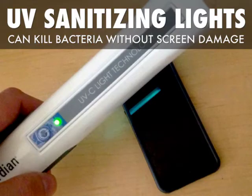One way to kill bacteria without damaging the screen is to use an ultraviolet sanitizing light. Simply hold the wand a few centimeters above the screen for several seconds.